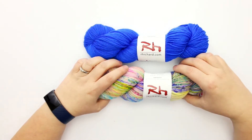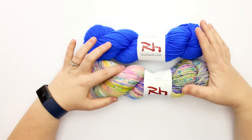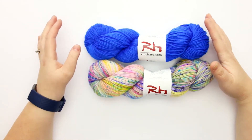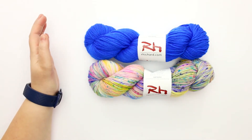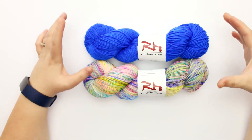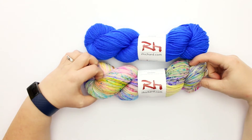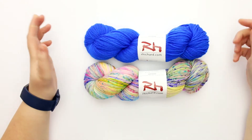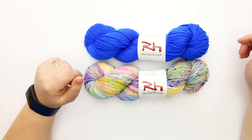With stippled or speckled yarns like this, I know a lot of crocheters tend to shy away from them because they're not sure how to read the yarn or how it will work up in a crochet swatch. So what I'm going to do is take these away, do a swatch in the stippled yarn, and come back and tell you my findings and show you how it turns out. I'll be right back.